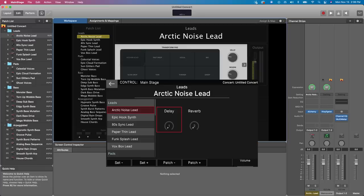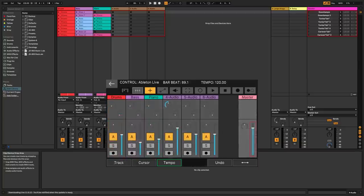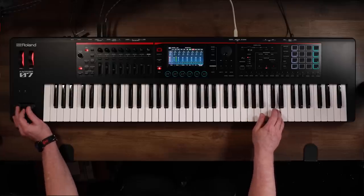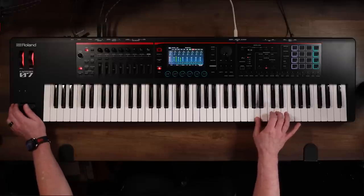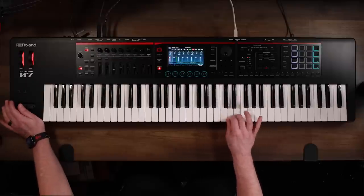Deep DAW integration is available with Logic, Mainstage, GarageBand, and Ableton. A 4x32 audio MIDI interface allows 16 stereo outs through USB, and each zone can be recorded to its own track simultaneously — perfect for moving a sequence idea or a full song into your DAW of choice.